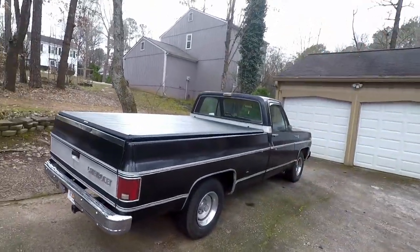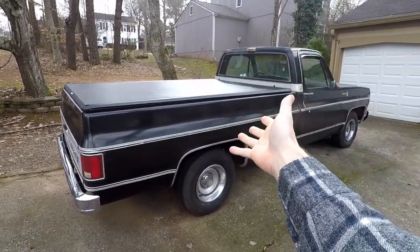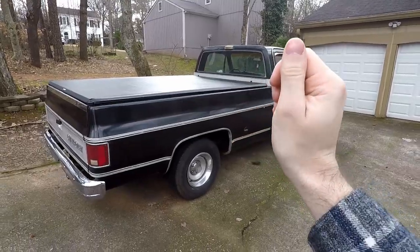I totally forgot to end the video, but yeah — here's the install of the tonneau cover. It looks great and I really love it. I think it really fits and suits the truck. Thank you for watching and I'll see you in the next one.